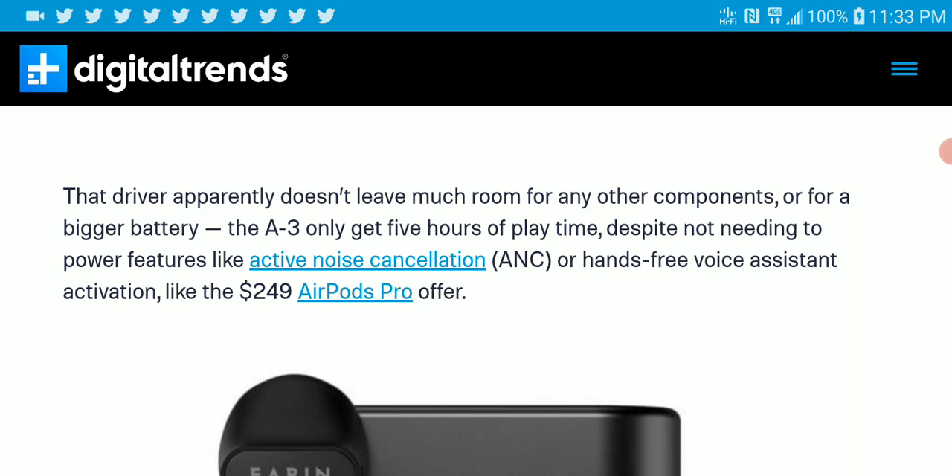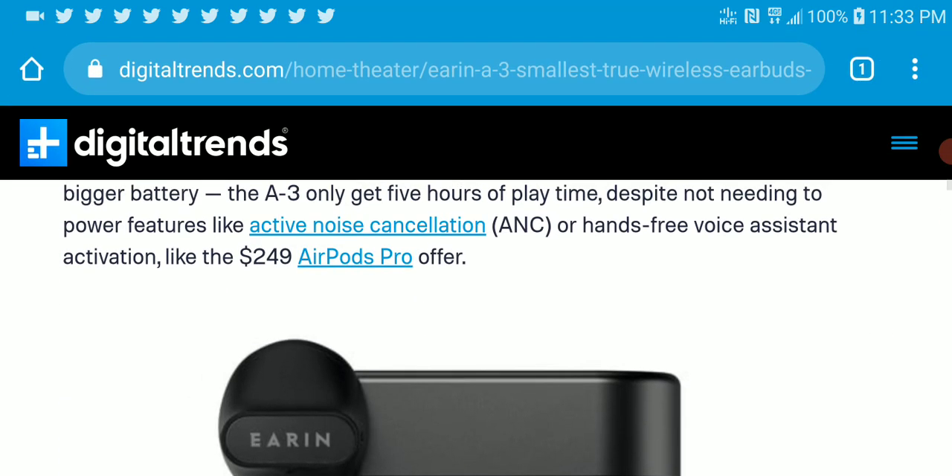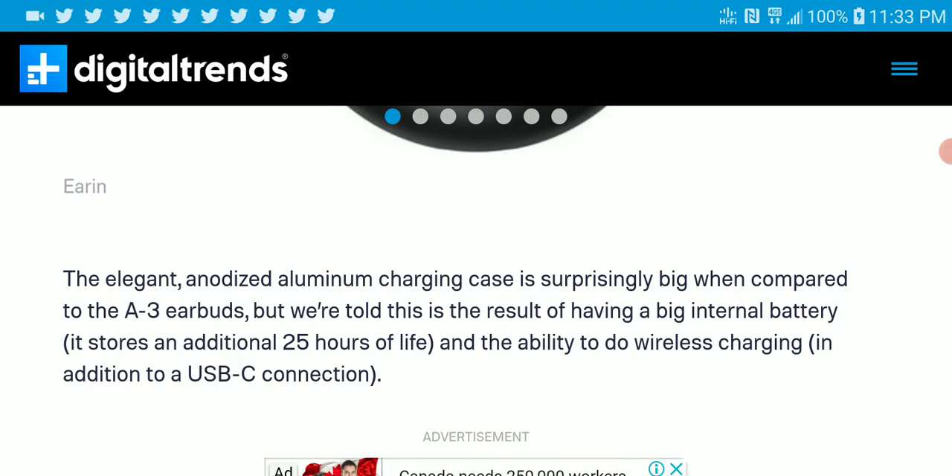The driver doesn't leave much to what you can use it for, because it's coming with a 14.3 millimeter dynamic driver — a very big dynamic driver. We shall wait and see what happens and whether it can even compete with the Apple AirPods Pro.